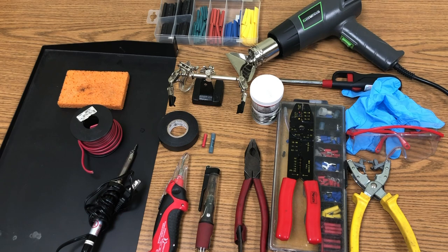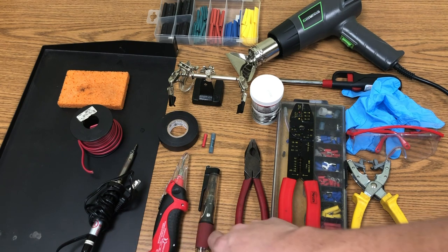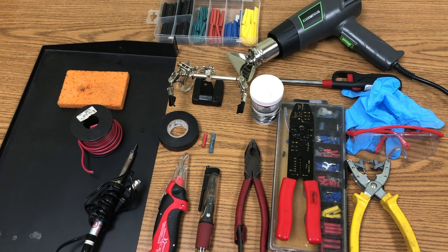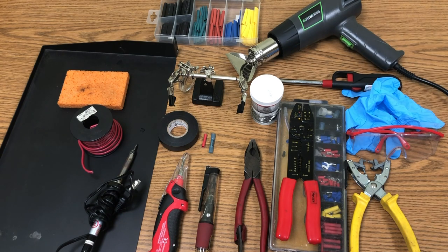You'll also want flux — really important to have. You're going to want helping hands tools, especially for soldering. There are a variety of soldering iron types: electric plug-in, battery pack, butane, and even bigger ones for battery cables and terminals. You'll also want a heat gun, grill lighter, or hand lighter, plus safety glasses and a wet sponge.